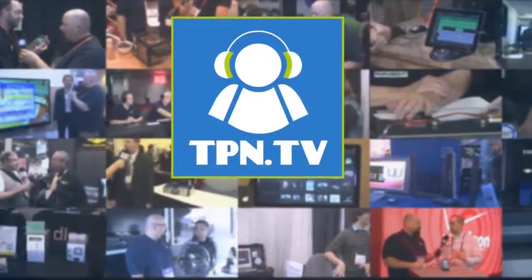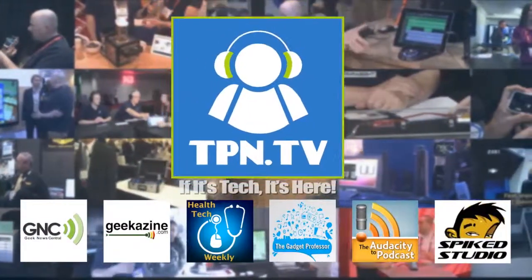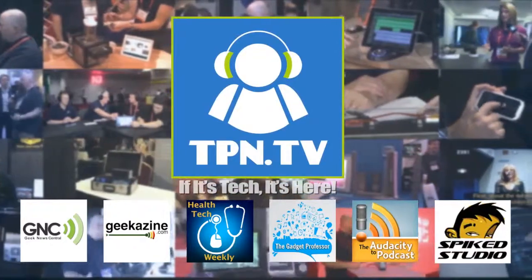Brad, thanks a lot. We want to thank you for following all our coverage here at CES 2014. Remember to check out our additional live coverage available over at tpn.tv. I'm Jamie Davis, the Pod Medic from Health Tech Weekly. You can find all my shows over at htweekly.com. You're watching CES 2014 coverage of the Tech Podcast Network.